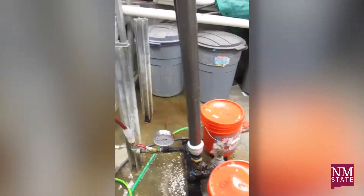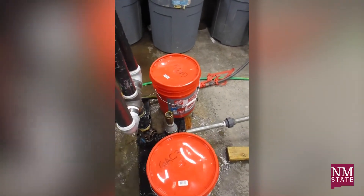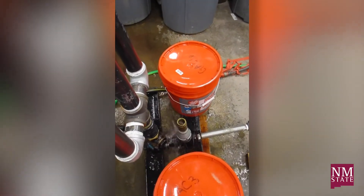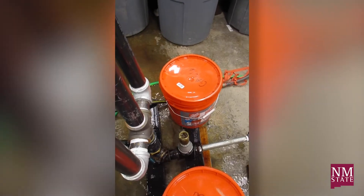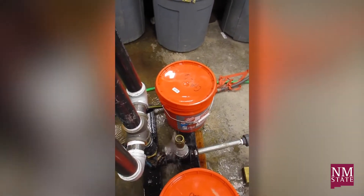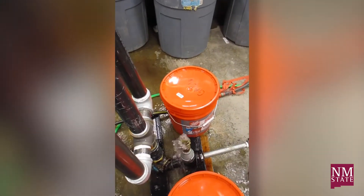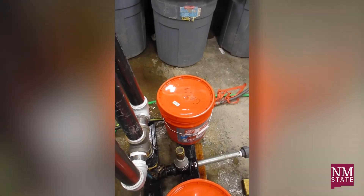Does that make sense? These orange barrels don't do anything — it's just weight to keep the pump from bouncing around. But that's the main part right there. The cool thing is it runs by itself: it pushes a pressure wave into the tanks, then opens again, closes again — it can run forever.